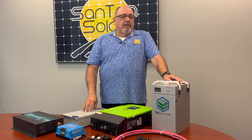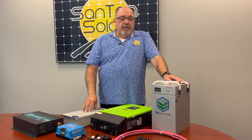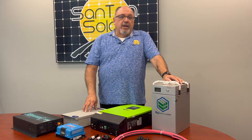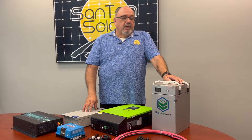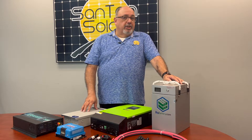Off-grid meaning that you will be totally independent of any utility companies. This will also give you a chance to monitor your own power consumption with all the equipment you have, according to your actual energy needs.